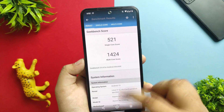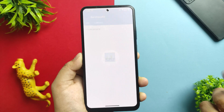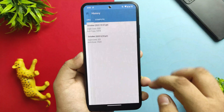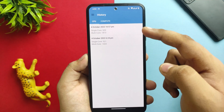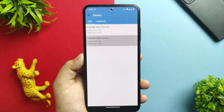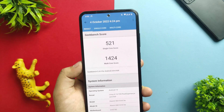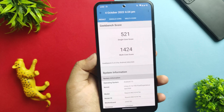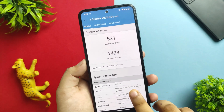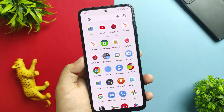I also ran Geekbench multiple times. You can see the history here — in normal mode versus performance mode. In performance mode I got a single-core score of 521, which is pretty awesome, and a multi-core score of 1424, which is not too great, but benchmarks don't entirely decide whether a device is good or not.